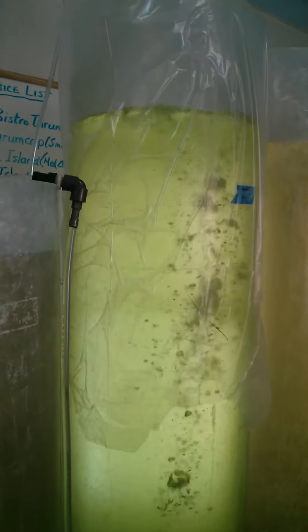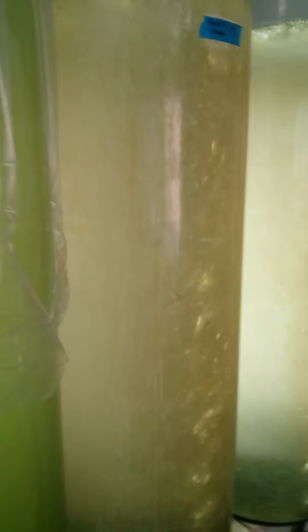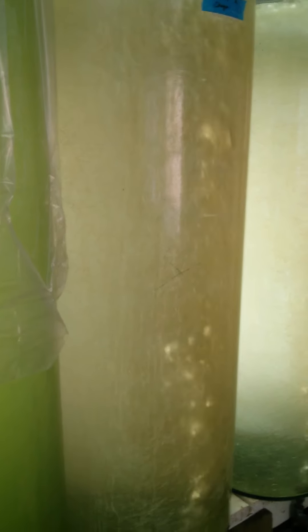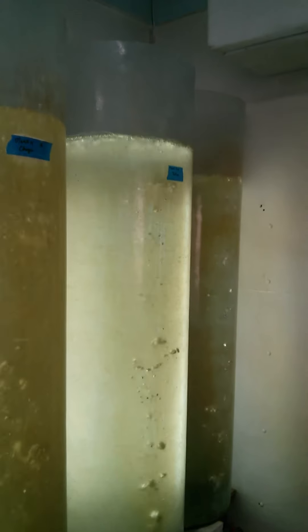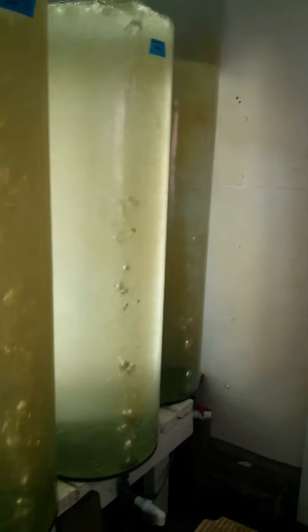This one here has had another couple of days before it will be ready to feed. This one here was started yesterday, and one there that was started this morning. So we have another one over there that will be started in a day or two.